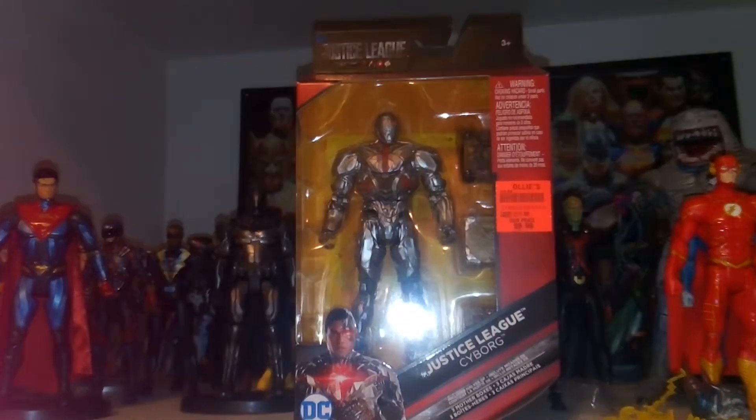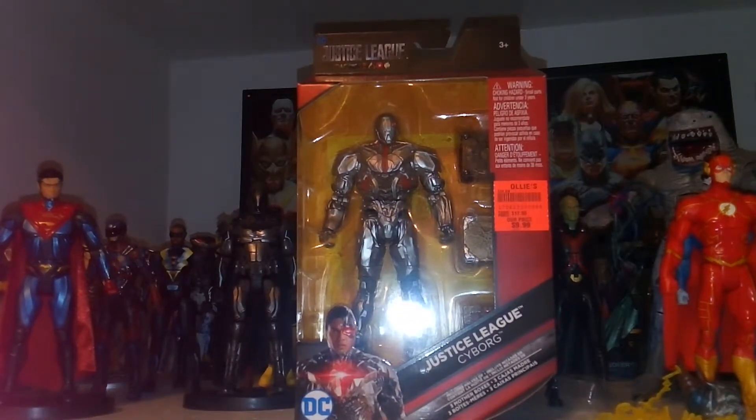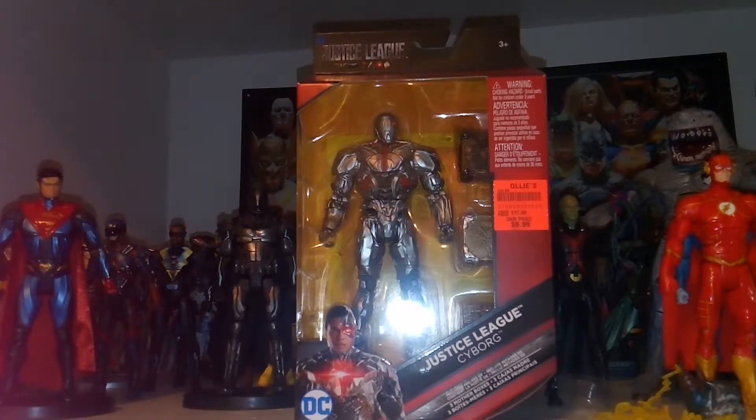Hey guys, welcome to TARDIS 37. Dan reviewing this, which is the Justice League DC Comics Multiverse Cyborg figure. I was really blessed I picked this up today, along with the Steppenwolf Wave at Ollie's for $10, which is a pretty good deal.